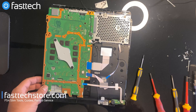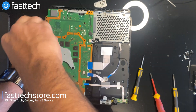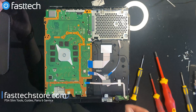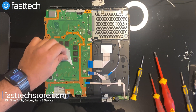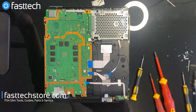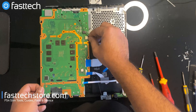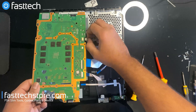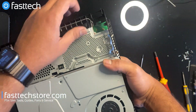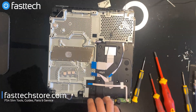Now we can get this panel out of the way. We're going to remove these two screws that hold the heatsink onto the APU chip. We're going to remove this piece here, then remove the fan connector from the motherboard and the power supply connector on this side. Now we can get our motherboard out — there is one more cable on this side for the front antenna.